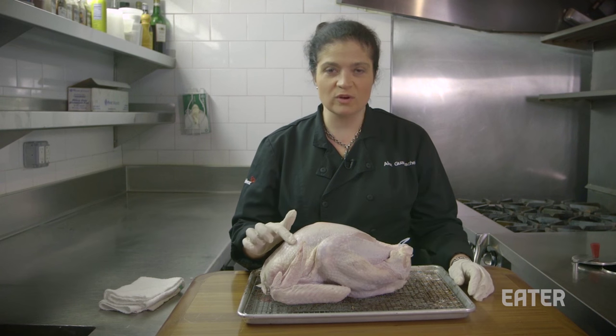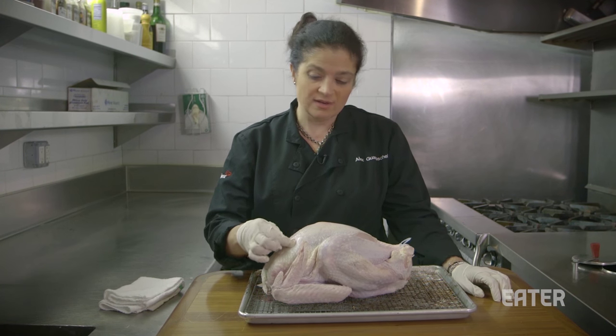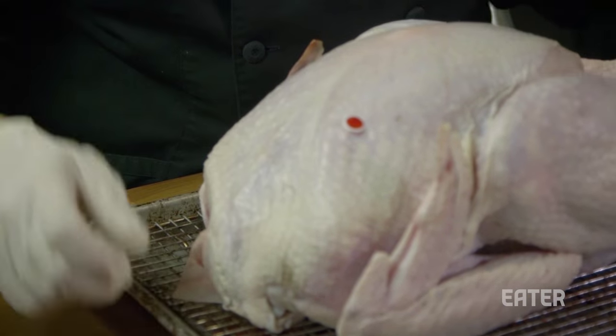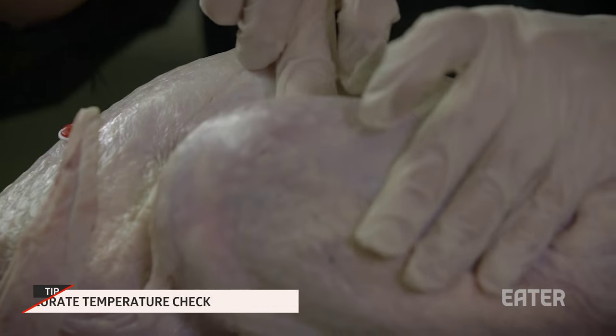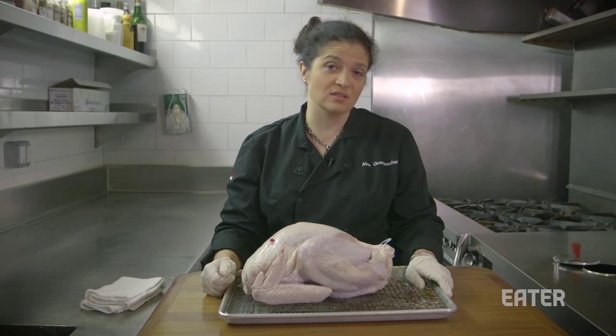You get your turkey and you have this wonderful little pop-up device that's supposed to indicate doneness because it pops up. I would rather take the internal temperature of the thigh — I go in between the thigh and the breast into the thickest part of the thigh, because that's the meat that takes the longest to cook.